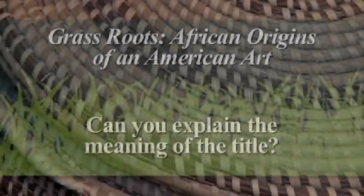Grassroots has been about 25 years in the making. I started in 1984 working for McKissick Museum at the University of South Carolina on a project that eventually became known as row-upon-row seagrass baskets of the South Carolina Lowcountry. Many years later I was collaborating with Enid Schulkraut, who was then the director of African ethnography at the American Museum of Natural History, and together we went to Senegal and cooked up the idea of doing a baskets of two continents exhibit comparing the two traditions, the two ends of the traditions.